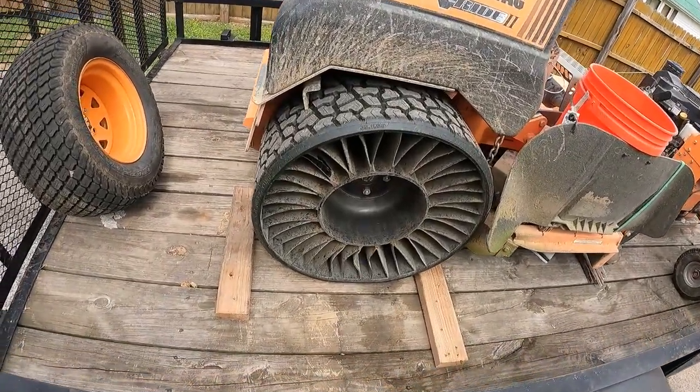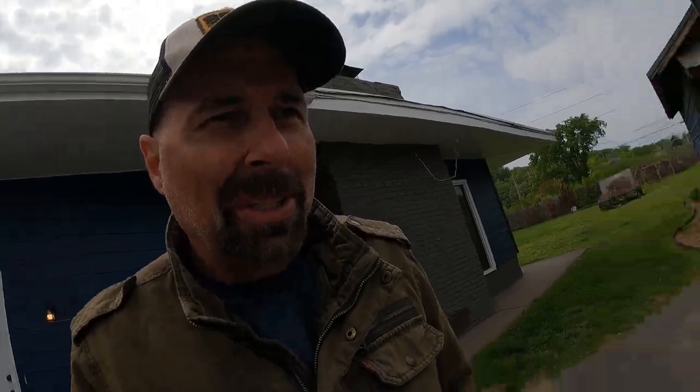When I first unboxed these things, I was a little nervous — really nervous — because they look gigantic. They look way bigger than the tires and the wheels that are on the V-Ride to begin with. Here they are, nice and dirty now. They come out real stark black and they look kind of weird on the mower at first, but a little more normal now that they're dirty like the rest of the mower.